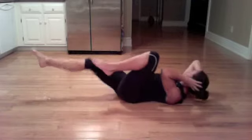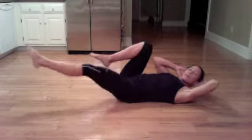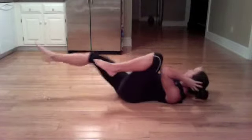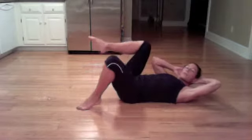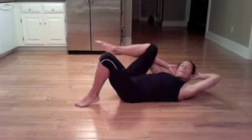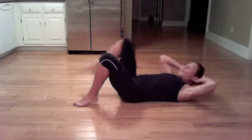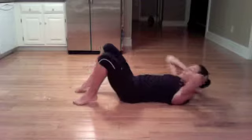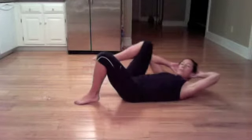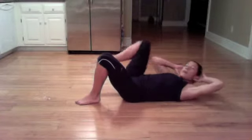20 seconds — 19, 18, 17, 16, 15, 14. The option would be to stay static here. 12, 11, 10, 9, 8, 7, 6, 5, 4, 3, 2, and 1.